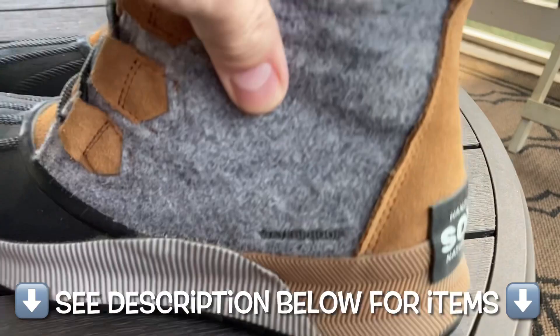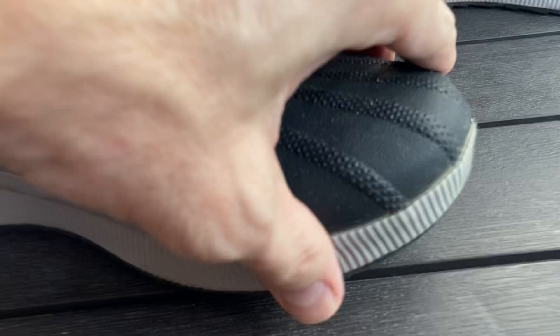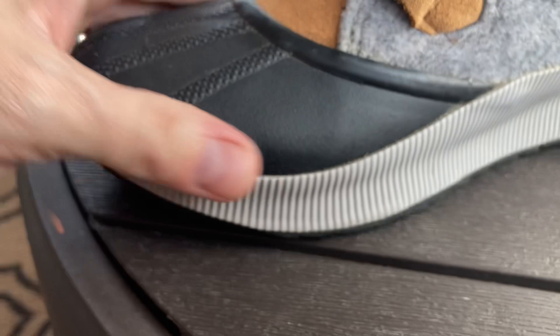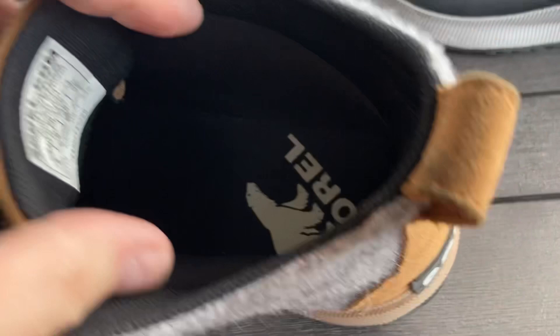Look how beautiful they are. Very unique looking with the gray and the brown and the black. Completely waterproof. The material is suede and leather, with some type of textile fabric material. Vulcanized rubber is the toe right here, and everything is really smoothly done. We're going to put this to the test and put some water on it in a minute.